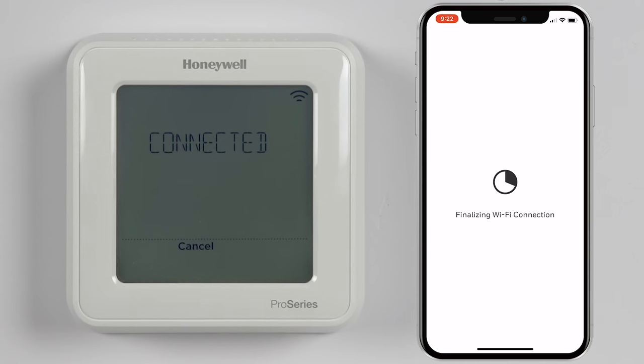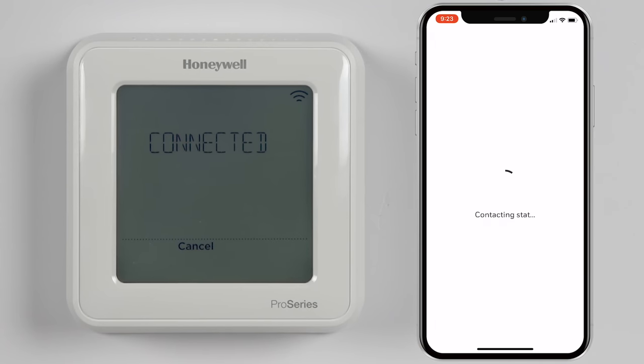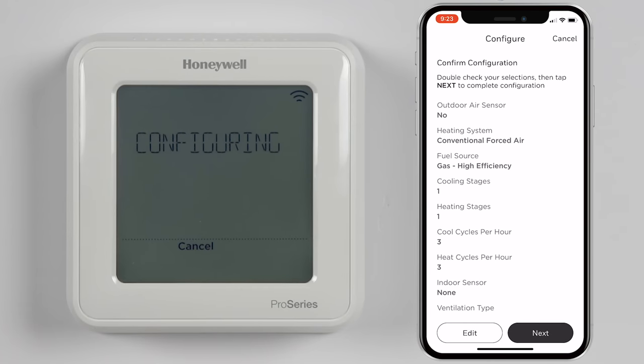You will then be asked to verify the configuration of your thermostat. Tap Next, then enter the 4-digit pin displayed on the thermostat. Now confirm the configuration and tap Next.